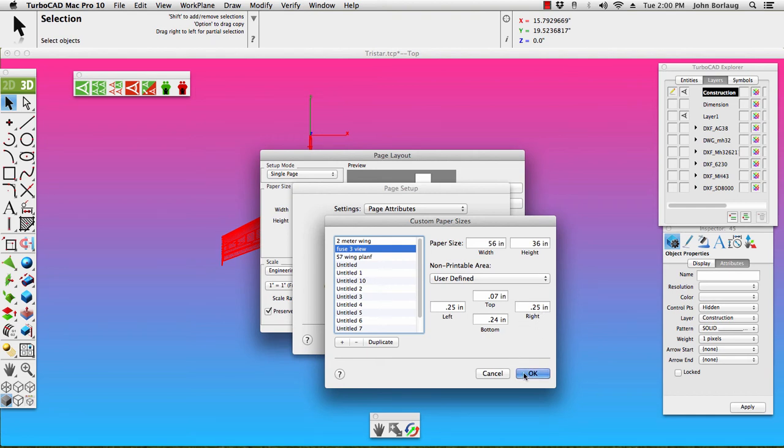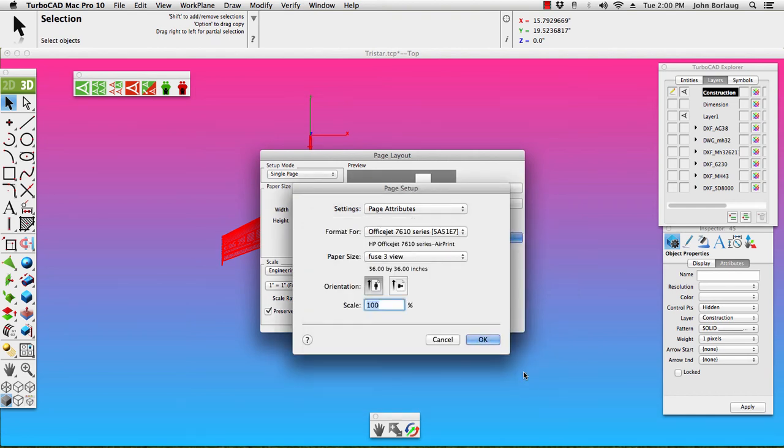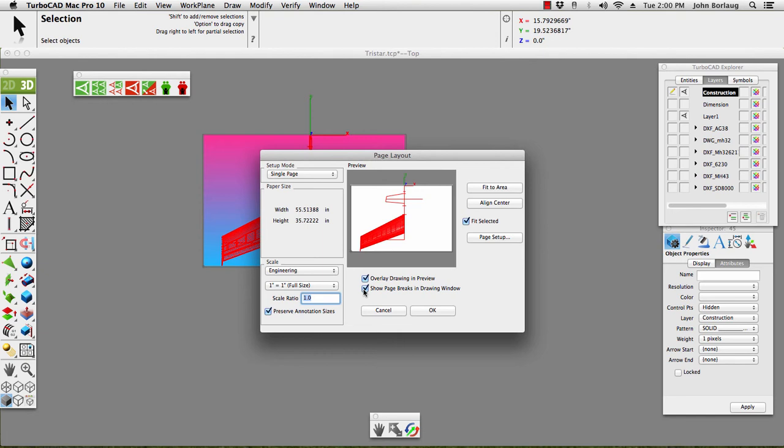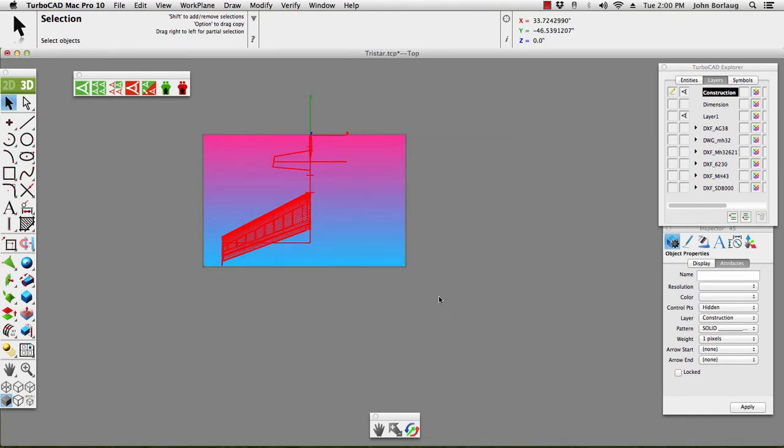We go there and tell that OK. We're going to Fit Selected and Align Center. Then we go to Overlay — that's looking really good — and showing a page break. There I get my difference, so that looks good for a print. Now for our next setup, you can see I've got a few layers turned off, and the only thing really visible is the construction and some of the layer stuff.